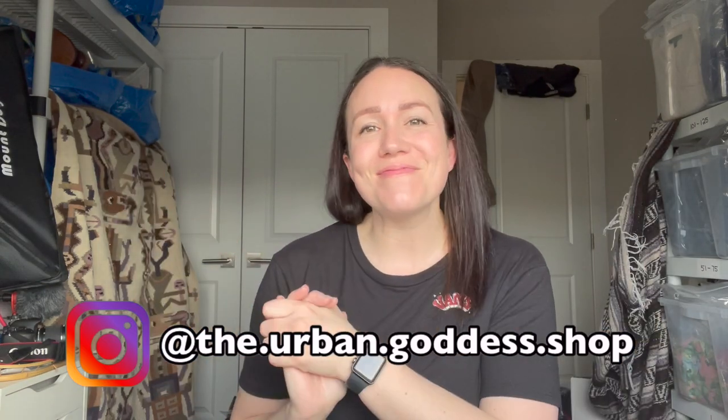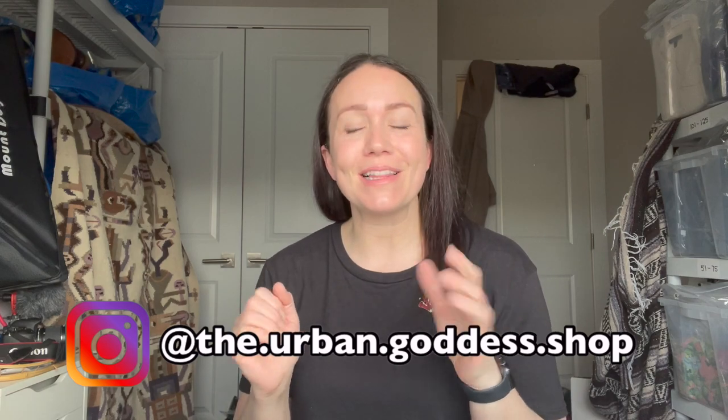Hey guys, Tabs McCaffrey here from the Urban Goddess Shop. Welcome back. Today I'm going to do something a little bit different. I'm going to give you guys a tour of my office — the room where I run basically the business out of. We're going to do a little bit of shipping, I have to print some of my custom stickers, and then I'm actually going to take you to Home Depot to show you a little bit more about my inventory.